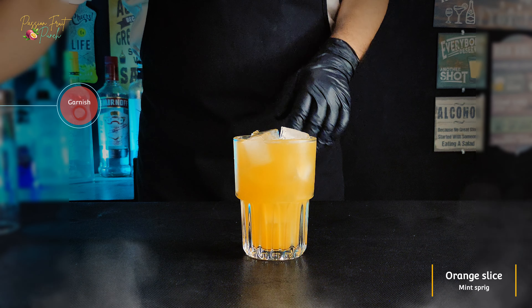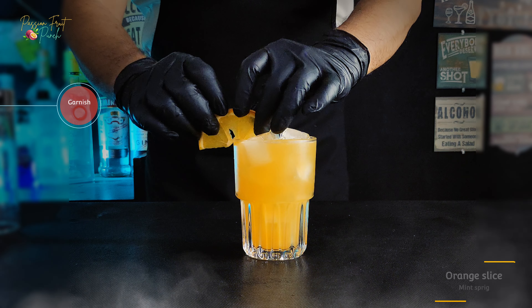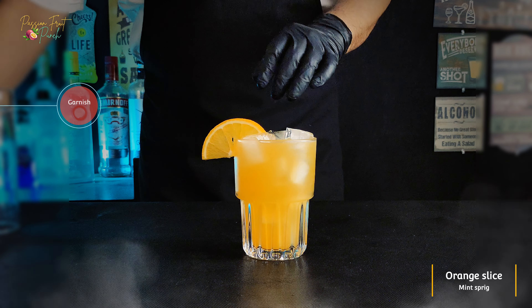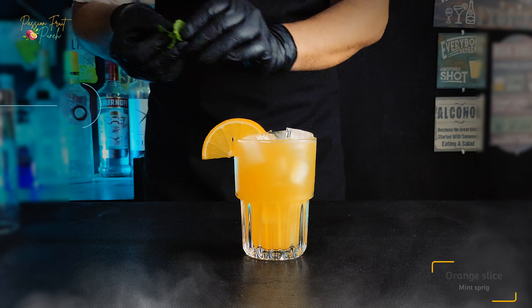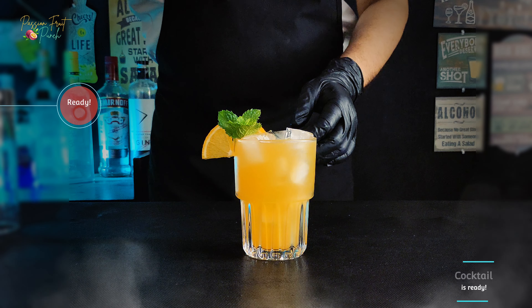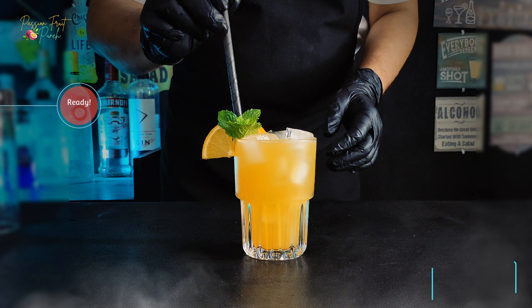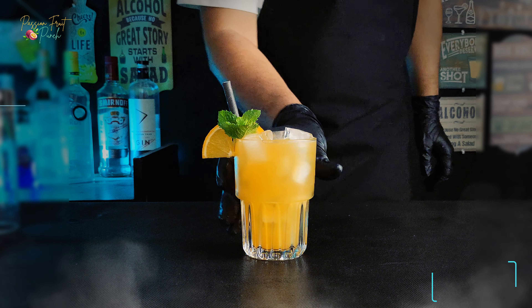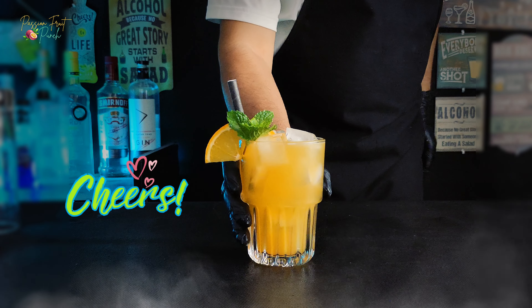Now use a fresh orange slice and mint sprig to garnish it. The Jack Daniels Passion Fruit Punch is now ready for you. Cheers, have a great weekend!